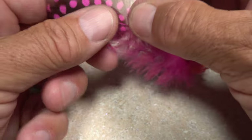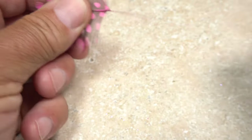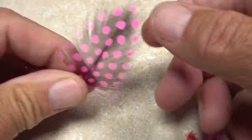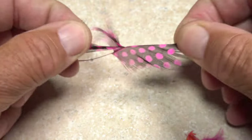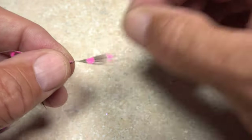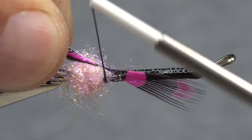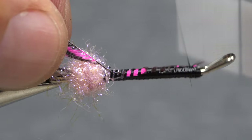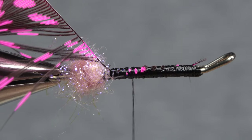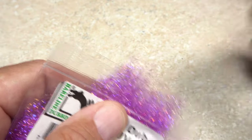A single guinea hen feather that's been dyed pink is the next material to be tied in — the longer the better. Strip the lower fuzzy fibers free from both sides of the stem, then strip off the fibers from the left side of the feather. Get hold of the feather's tip and preen down the remaining fibers to isolate it. Lay the tip against the near side of the hook and take tight wraps of tying thread to secure it.